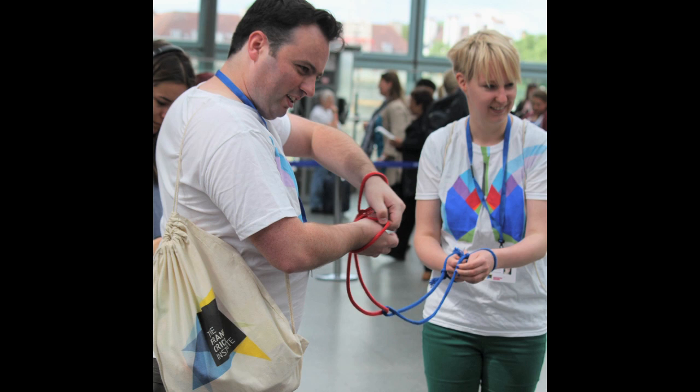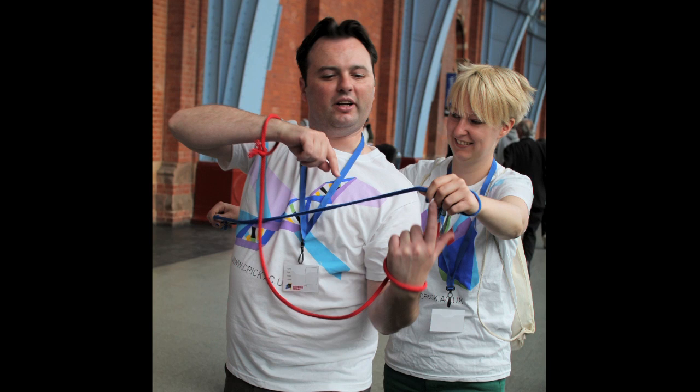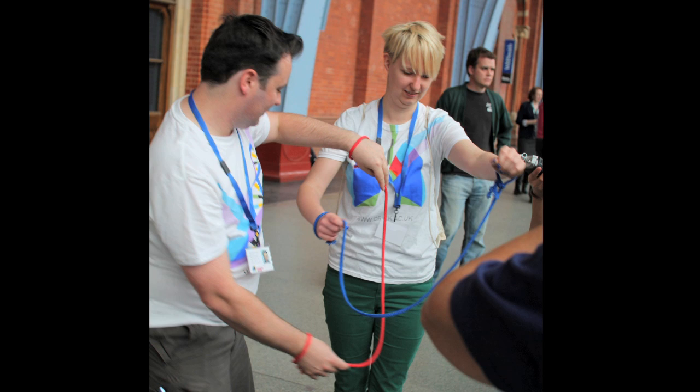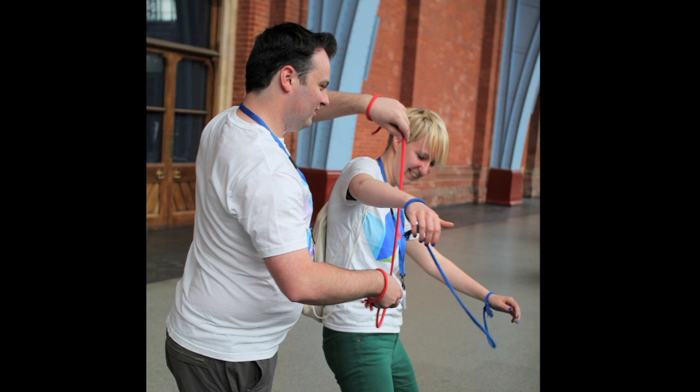Probably the one that gets them most interested is the rope trick. We've got two loops of rope looped onto our hands and tied to each other. The trick is to untangle yourselves from each other. There are only three rules: you're not allowed to cut the rope, you can't untie the knots, and you can't take off any of your body parts. But apart from that, move us around and see what you think.